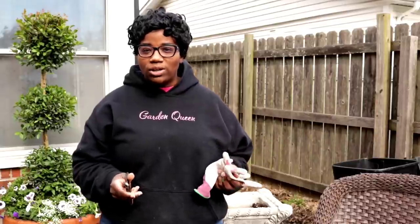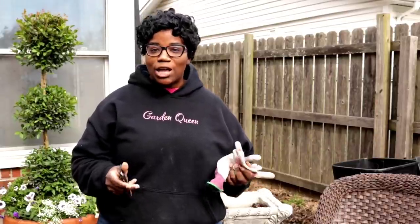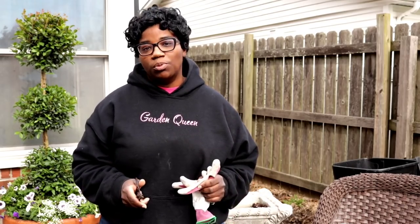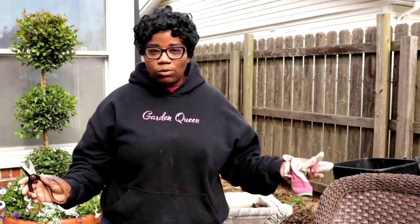I want to get in here and deadhead the old spent hydrangea blooms. We're not pruning anything, and this is very important because this is a big leaf hydrangea, or Macrophylla hydrangea - if you go in and prune it back you're going to lose your blooms for the summertime. Real simple, the only thing we're doing is just taking off those dead spent blooms, and then we'll move on to the next activity.